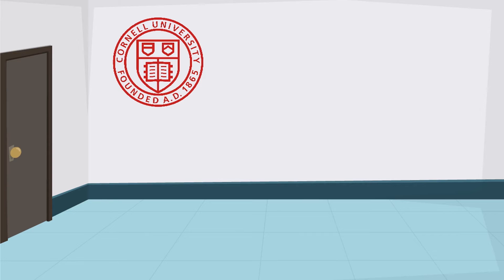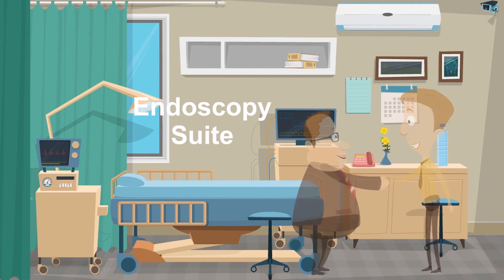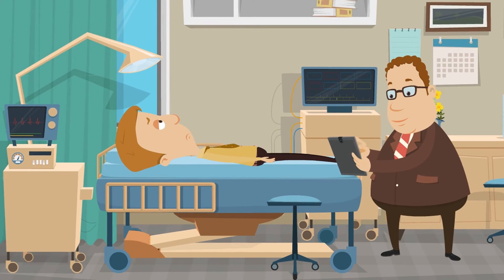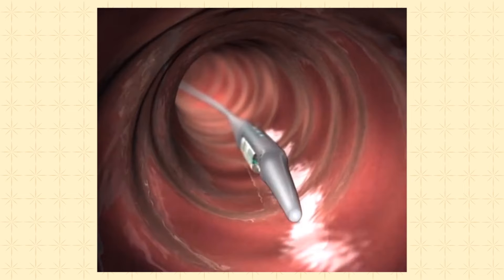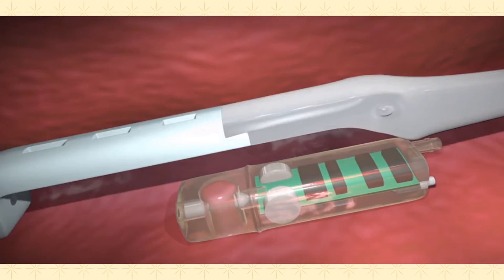The 15-minute procedure takes place in the endoscopy suite. You will be lightly sedated to make you more comfortable, and your doctor will place a very small capsule into your esophagus — it is only about the size of a pencil eraser. The capsule is placed endoscopically and attached to the side of the esophagus by a small pin that usually falls off in five to seven days.